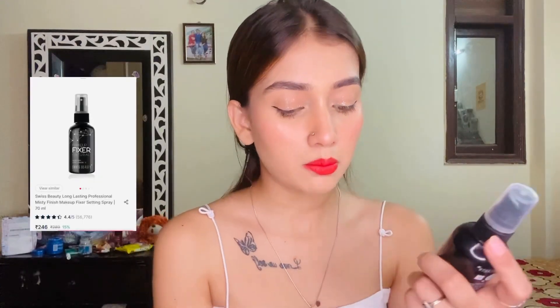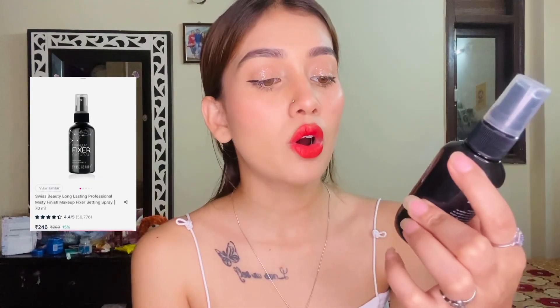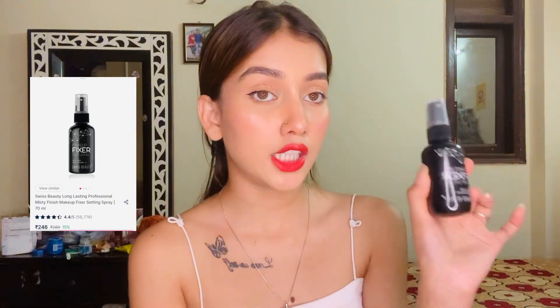Now I have this makeup fixer from Swiss Beauty — very affordable and very good. Let's apply it. My makeup is done! You can see my flawless and glowy makeup.